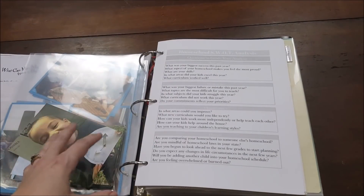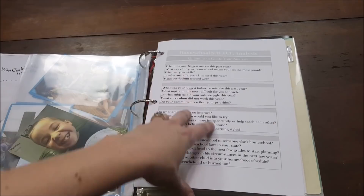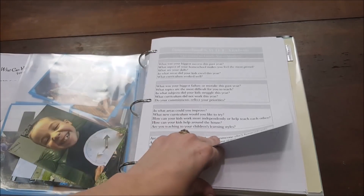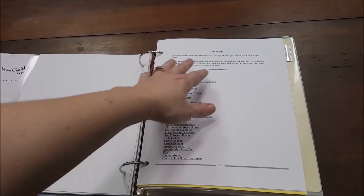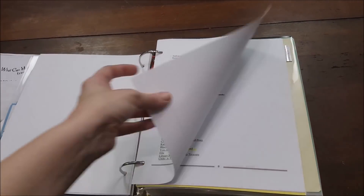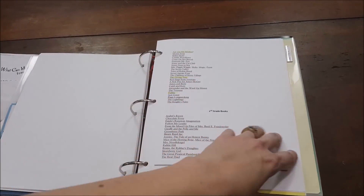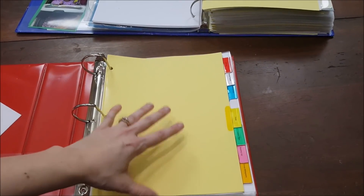Homeschoolon.com has pages for you to think about before the school year begins — taking an inventory of what worked and what didn't, goals for your kids. I also have a sample of our schedule. I printed off a book list at the beginning of the year and highlighted the books we covered that I read aloud to them. I've since found a better way to do this, but that's how I was doing it that year.